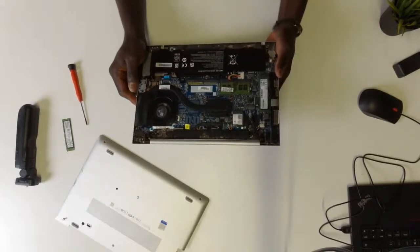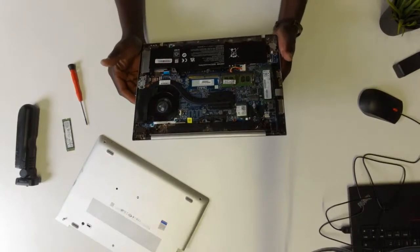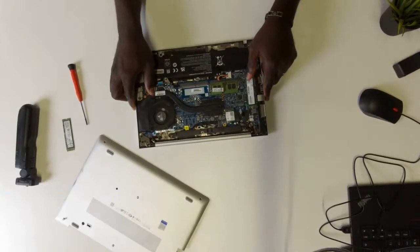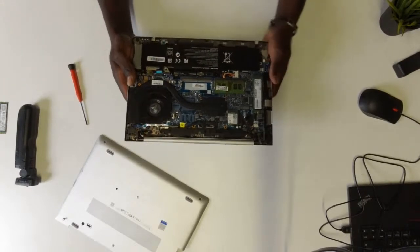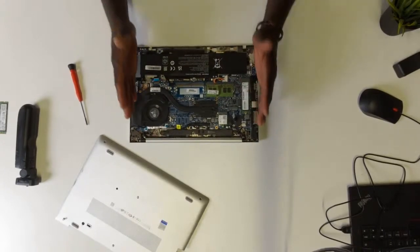Simply changing the NVMe SSD on your notebook — I understand that if anybody wants to do this, the person just wants a quick solution, and this is the best solution I have for you right now. But if you want to see a longer review of this laptop, feel free to subscribe to the channel and take a look at the older videos — you would definitely be glad you did.